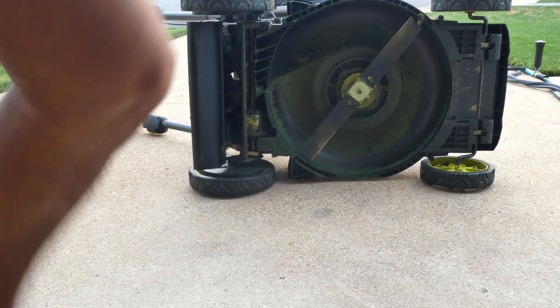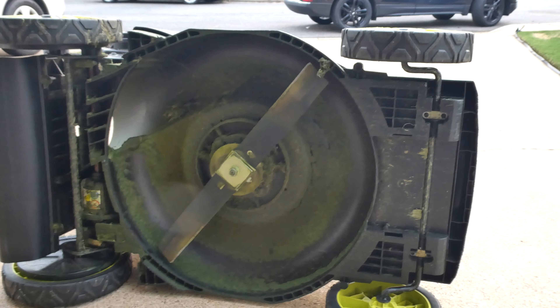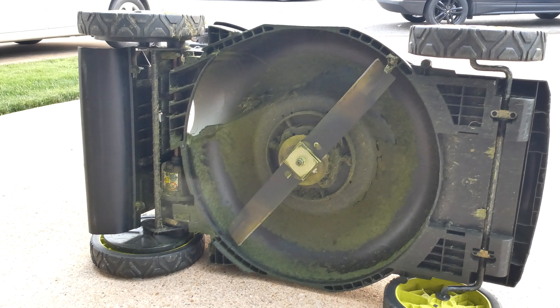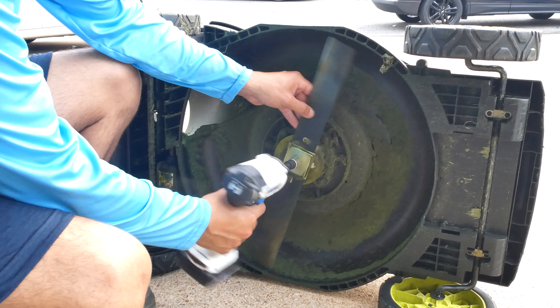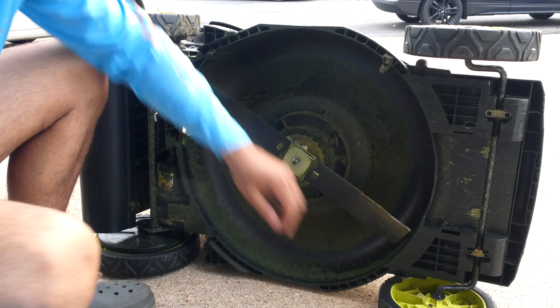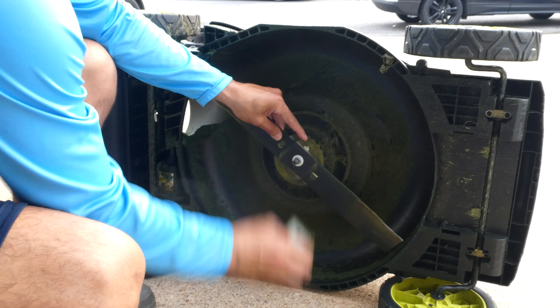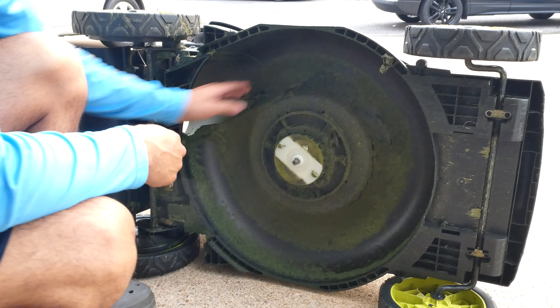We're just going to flip it over on its side, or whatever side makes you more comfortable. This blade is held in by just one nut. I'm going to undo that real quick. I like to keep track of all the pieces that come along with it: there's a metal washer, a plastic washer, and then the blade. You want to keep track of which direction they go.